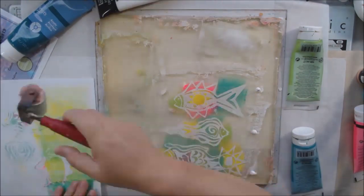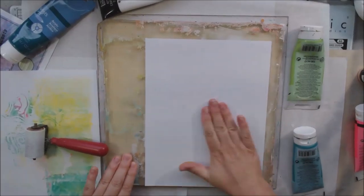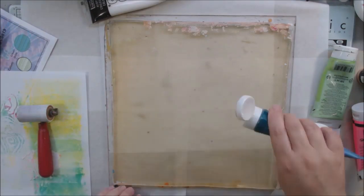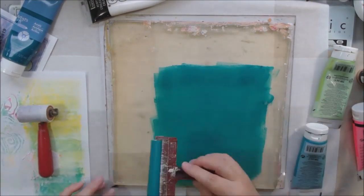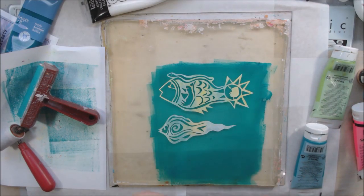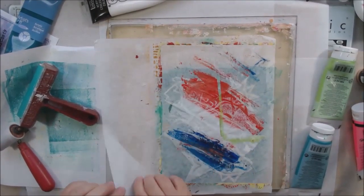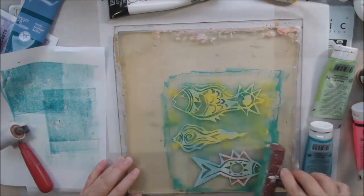We have an art journal page challenge, an altered tag challenge, and an ATC challenge each month — three different challenges using the same prompts, redrawn into different numbers of steps. The way Pick a Stick works: you've got your two colors to use or not, six steps to do in order, and you can interpret them any way you want. You can put things before, after, or in between — we're just trying to give you encouragement to do a project.